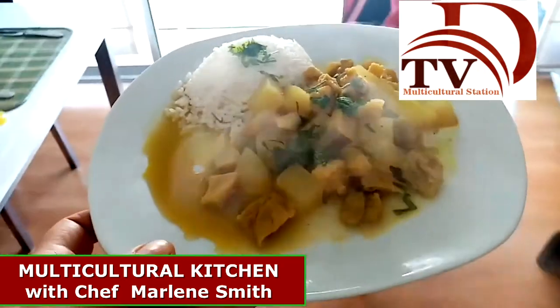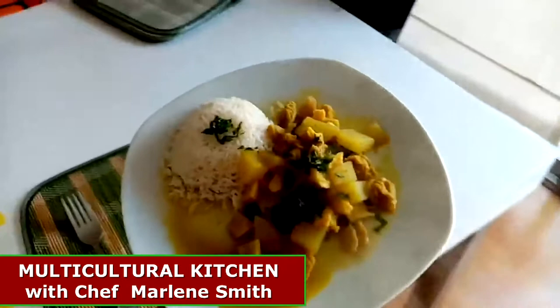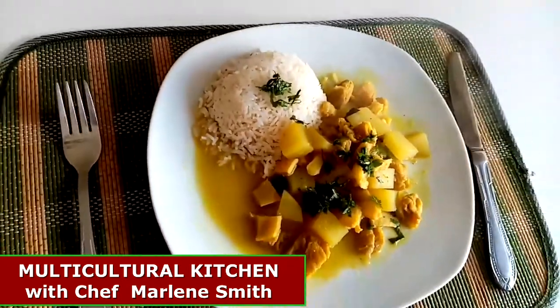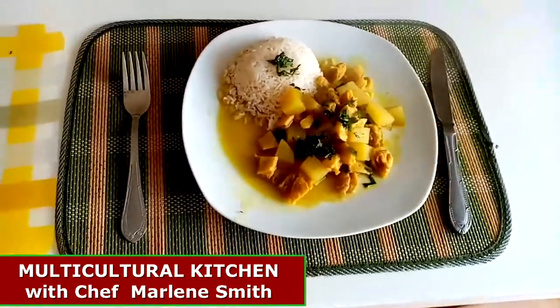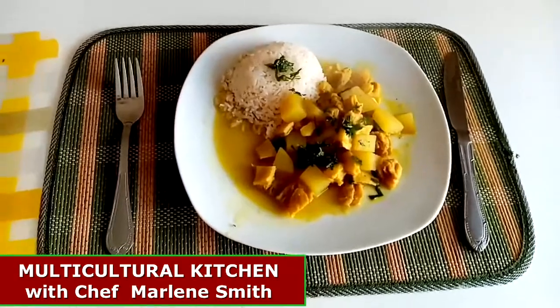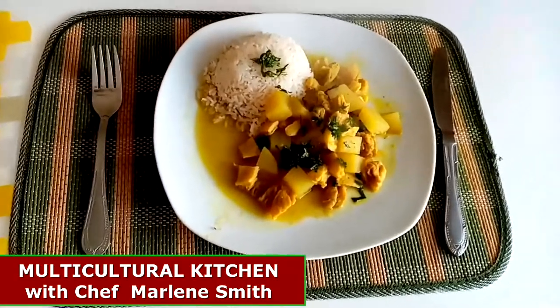Here we go, guys — ready to eat! It smells smoky and hot. This is our dish, I hope you liked it. Don't forget to follow me for more recipes every Friday on Diversity to the Islands — Multicultural Kitchen. I'll see you next time and happy cooking everyone!